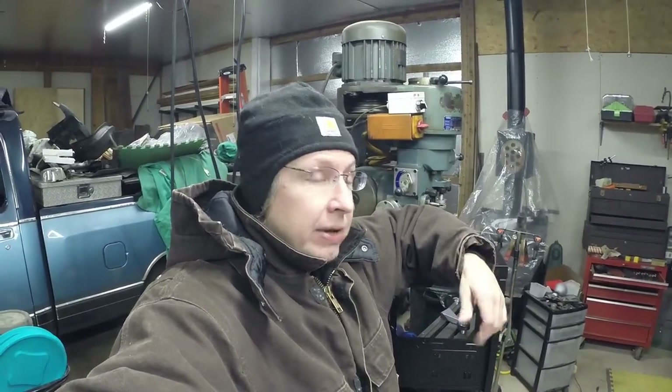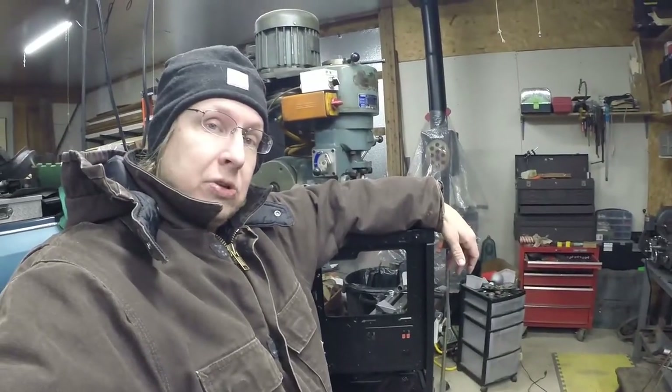What's happening everybody? Welcome back to the Half-Assed Garage. It's cold out here and today we're going to use the mill to fix this old broken computer case. So let's try it out.